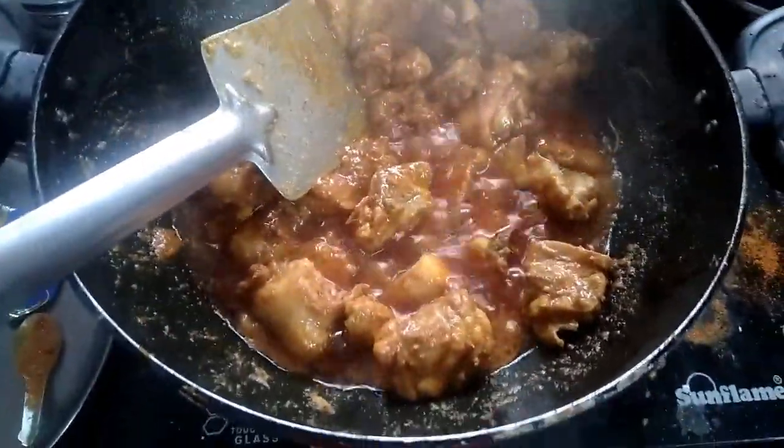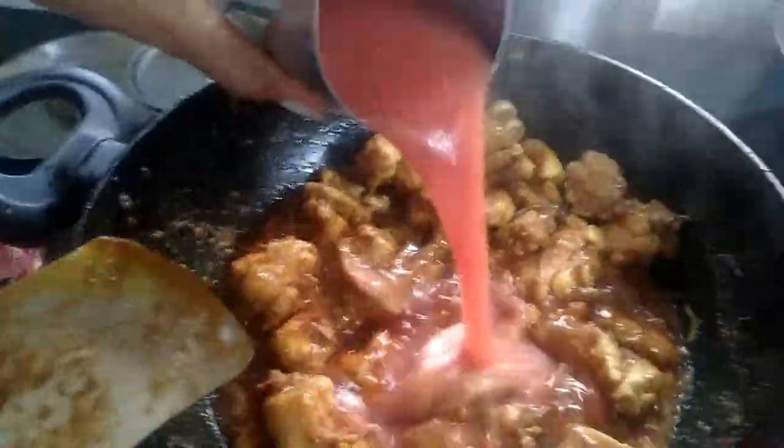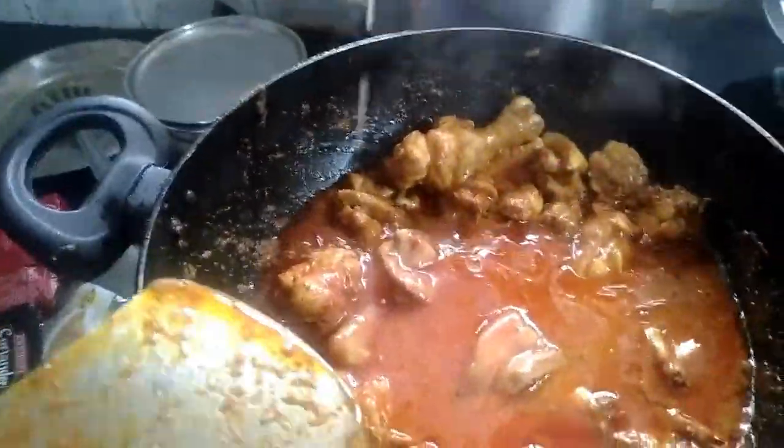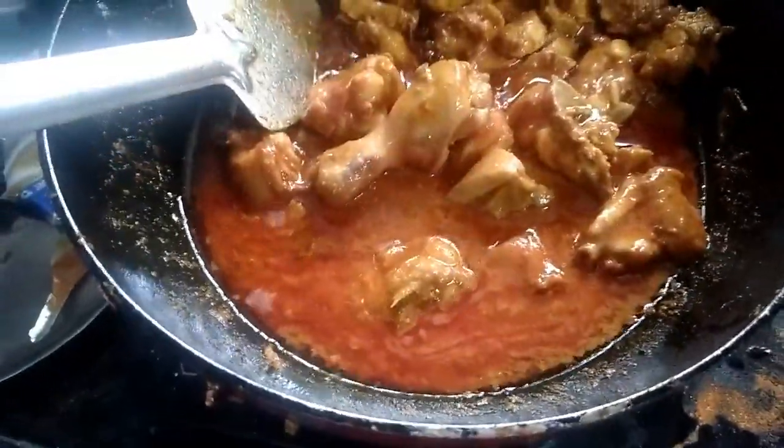We have to put two tomatoes in the tomato puree. We will put the reddish color in the red dish and we have to put the gravy on.